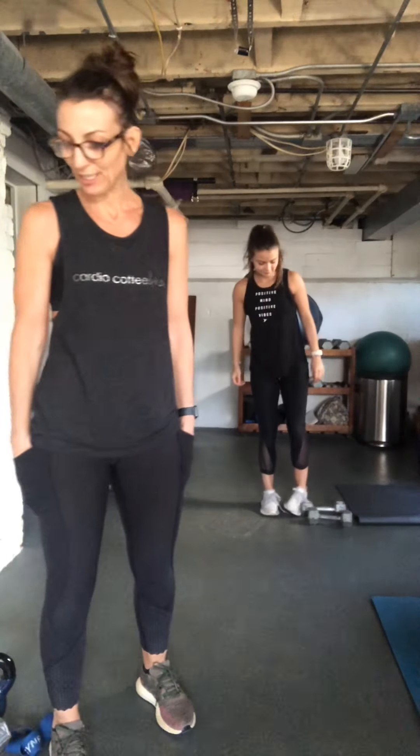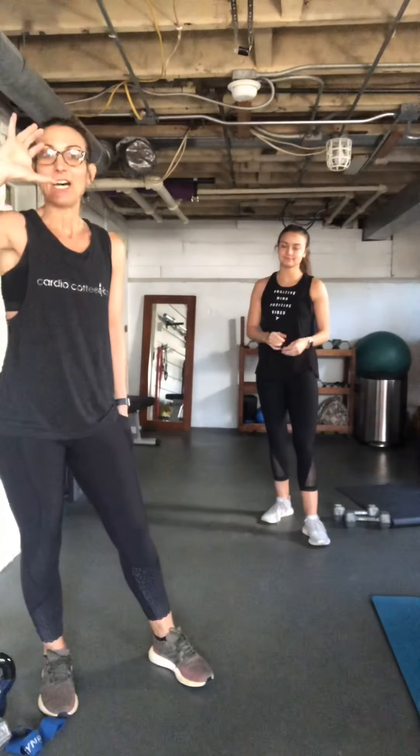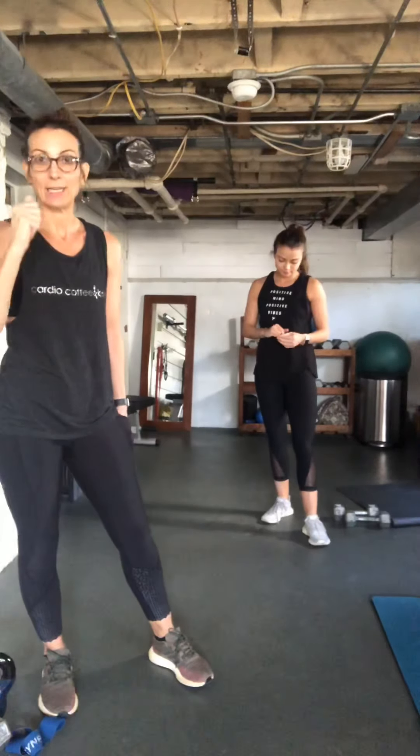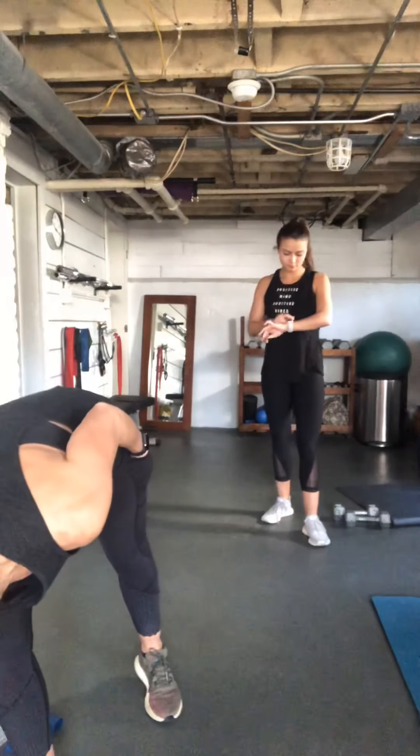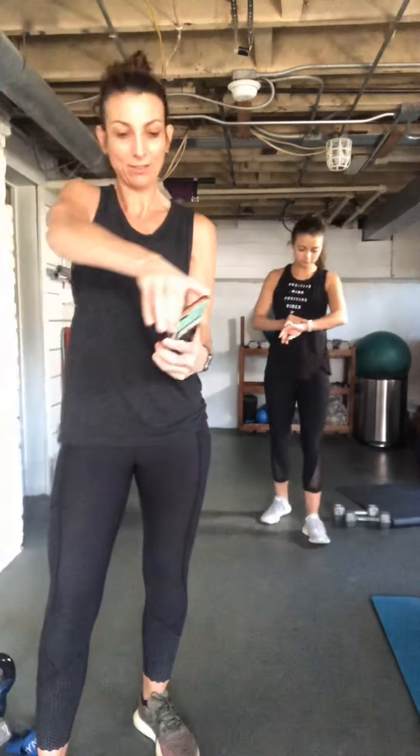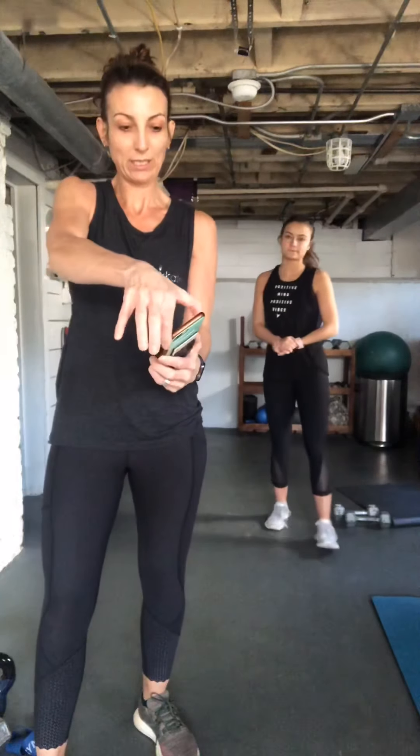We're going to go through this lower body circuit. I've got my eldest daughter here — she's so excited. We're going through these 16 exercises. Our timer is set for 30 seconds of work, 15 second break. Light weights and bands if you have them; if not, this can all be done with bodyweight.